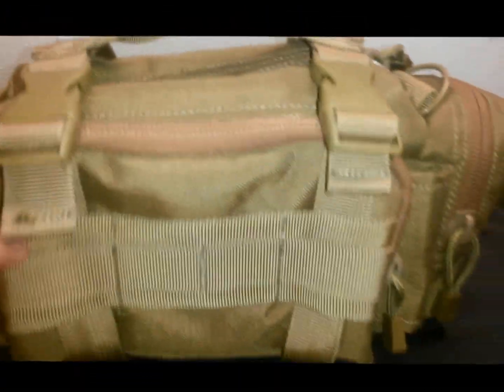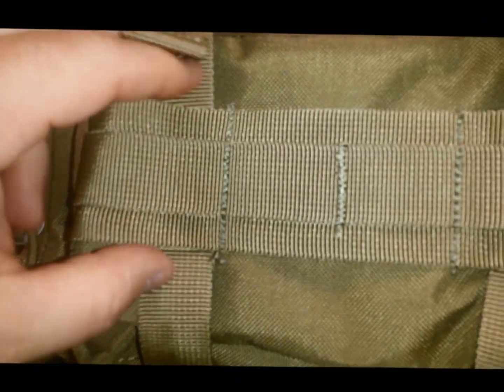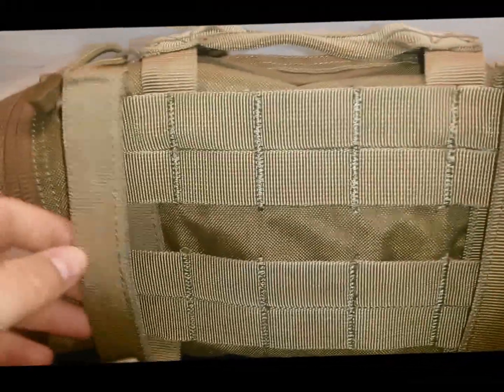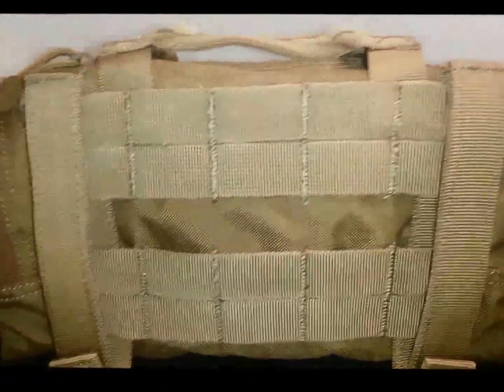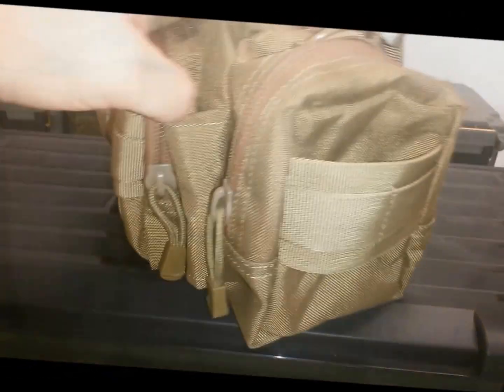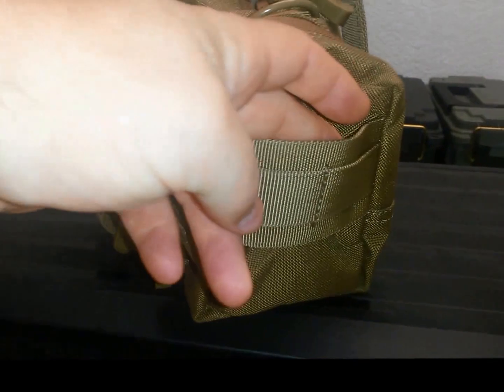It has a convenient carrying handle in the front, and has a combination of MOLLE and old ALICE webbing in case you have that old dinosaur stuff. The back has some MOLLE attachments so you can hook it up to your equipment. Even the sides have a combination of MOLLE and ALICE tabs.